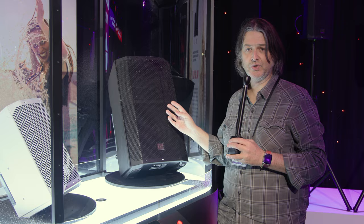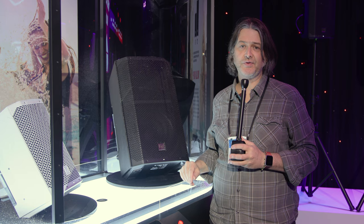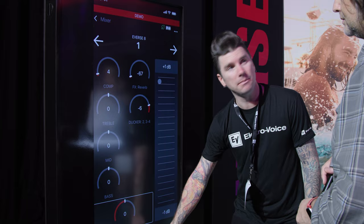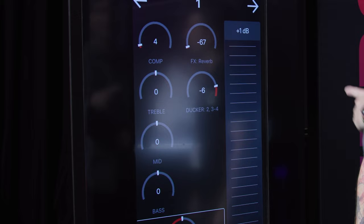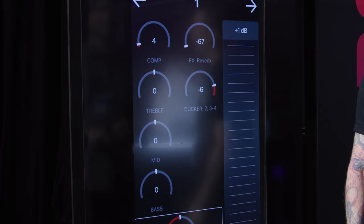You can run these speakers in stereo even when you're streaming Bluetooth, and you can also connect them to the EV QuickSmart app where you have control over all the DSP features. It's a pretty powerful DSP — you have an EQ on each channel as well as a one knob compressor and some other effects to choose from. The app also allows you to store presets and you can connect up to six speakers to the app at one time. There's also a parametric and a graphic EQ available for the main output, so it's incredibly powerful DSP.